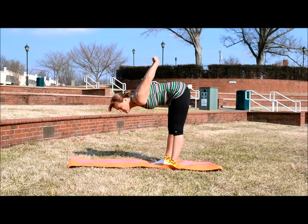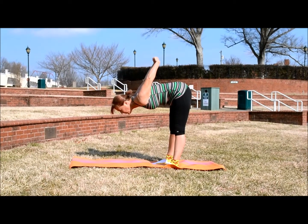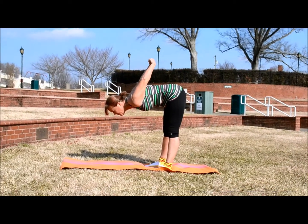You can hold each stretch for as long as 30 seconds if you're feeling a lot of tightness, but what you don't want to do is you don't want to feel your muscles pull.